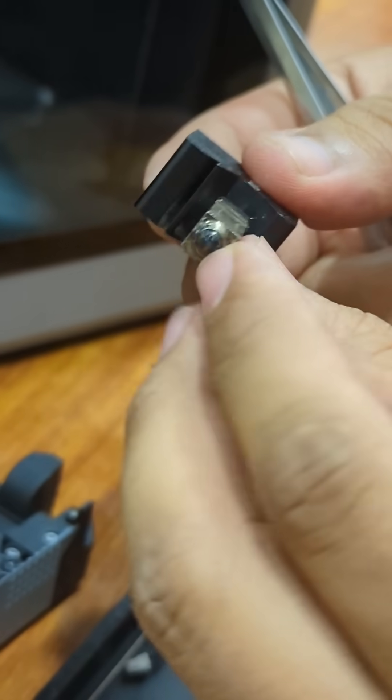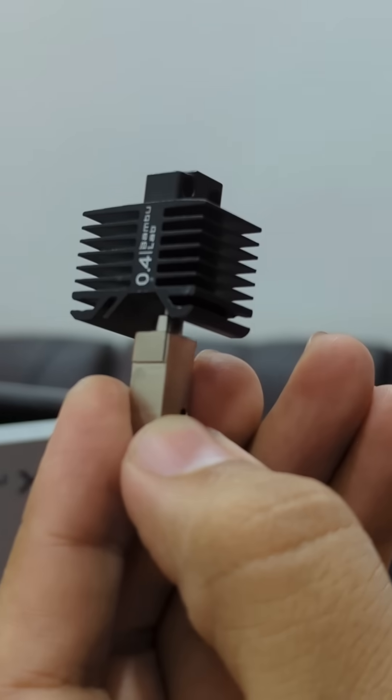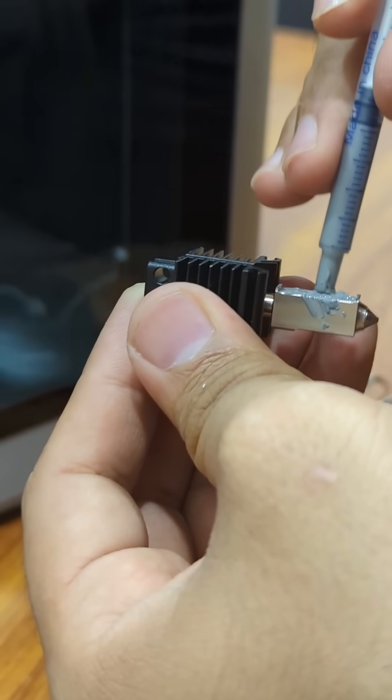Here, this nozzle is clogged. And here is a new nozzle. Now apply some thermal paste on it.